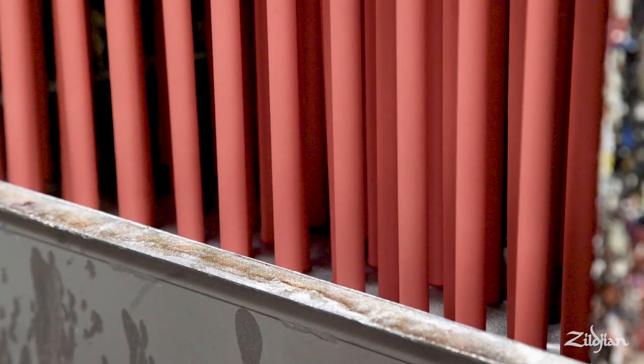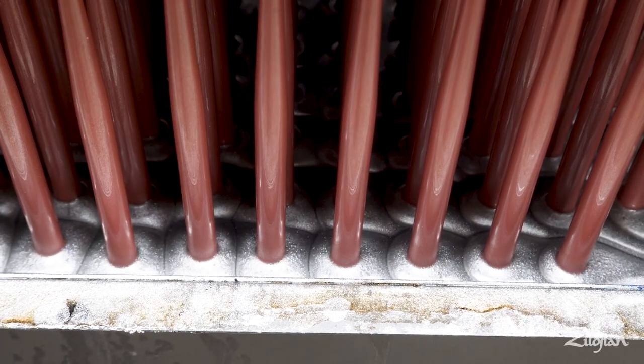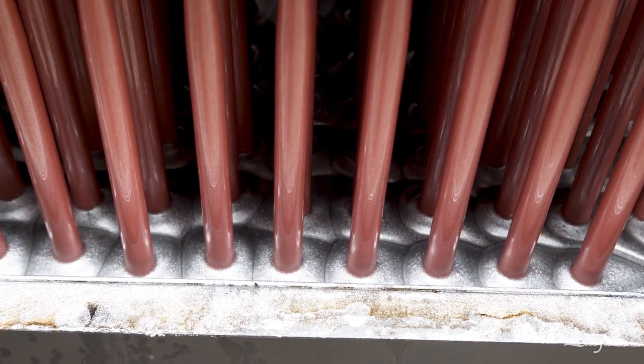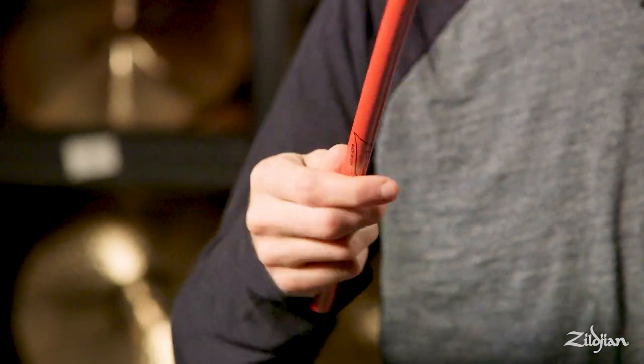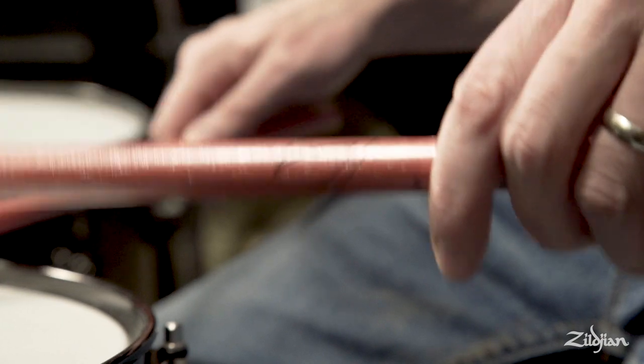Pearlescent is a lot like a paint you'll see on a car, where depending on how the light hits it, it can be a really deep rich color, or you get this really insane flash when the sun or stage lights bounce off it. It's not quite a sparkle, but it definitely has this metallic sheen to it.